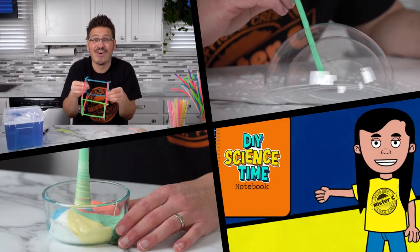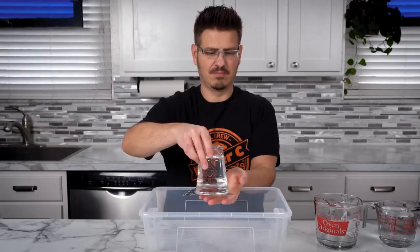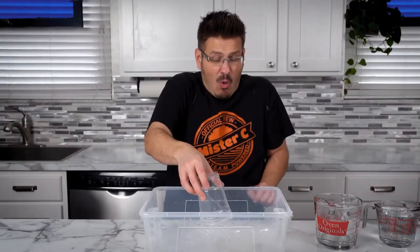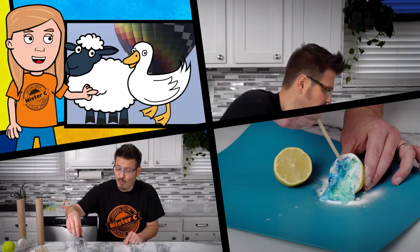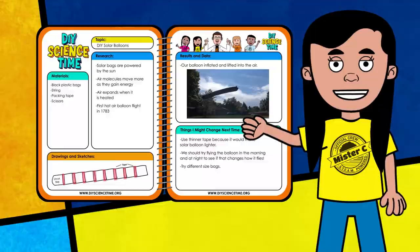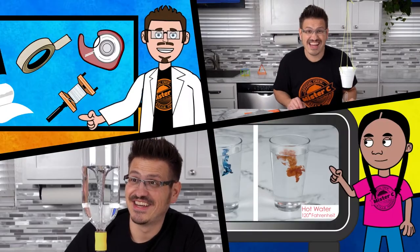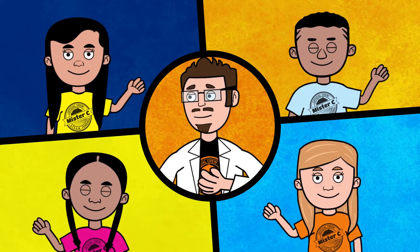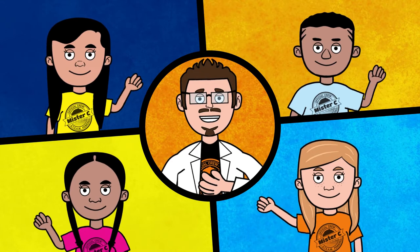What time is it? It's science time! I'm Mr. C and this super smart group is my science crew.